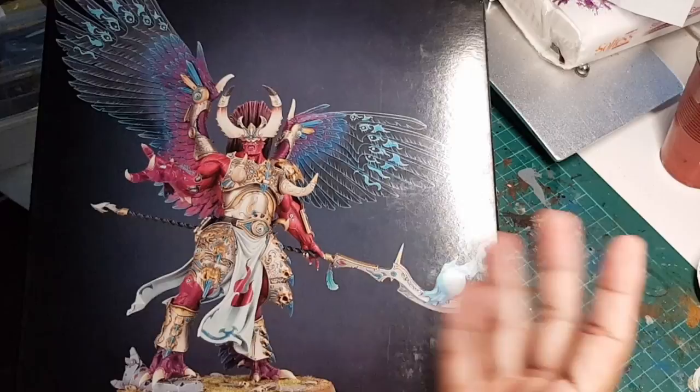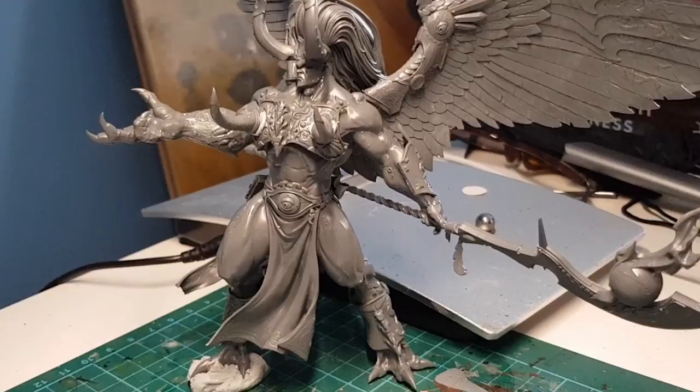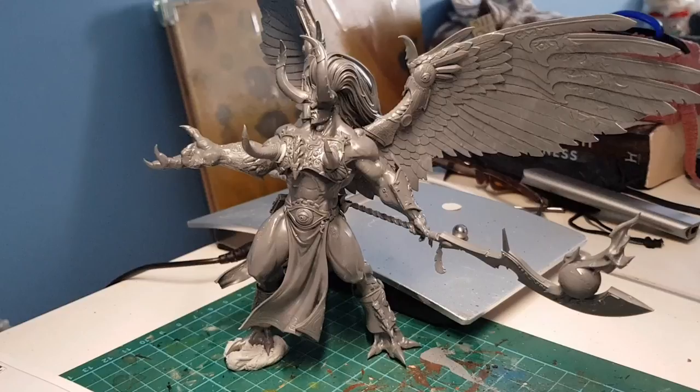One of the most exciting things about this kit is that they give you a few options with how you want to assemble him. You could go classic full armour with those beautiful nipple horns, or you can go no armour at all with just the nipple horns and loincloth. Or my personal favourite: nipple horn crop top and loincloth.